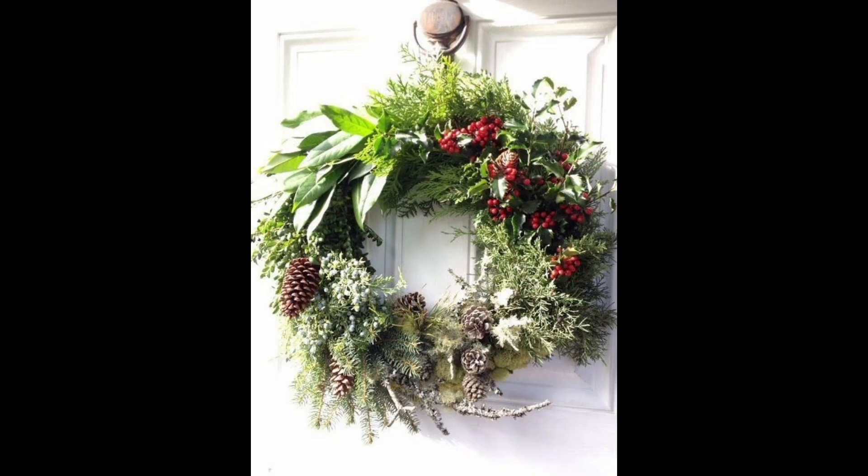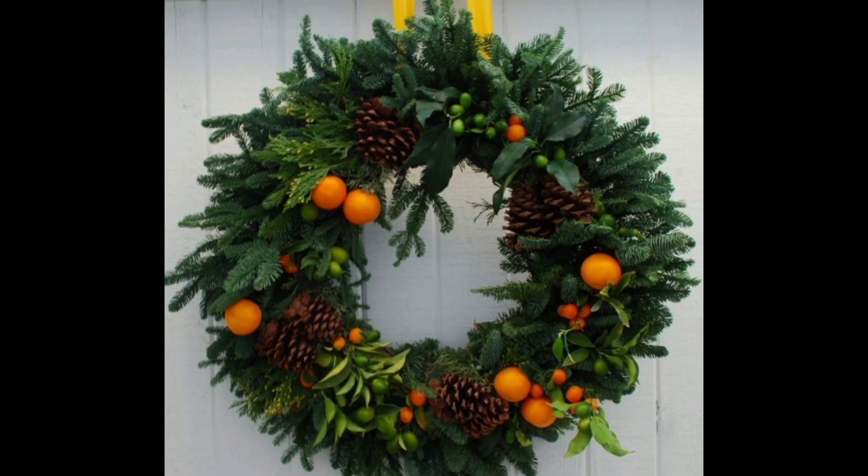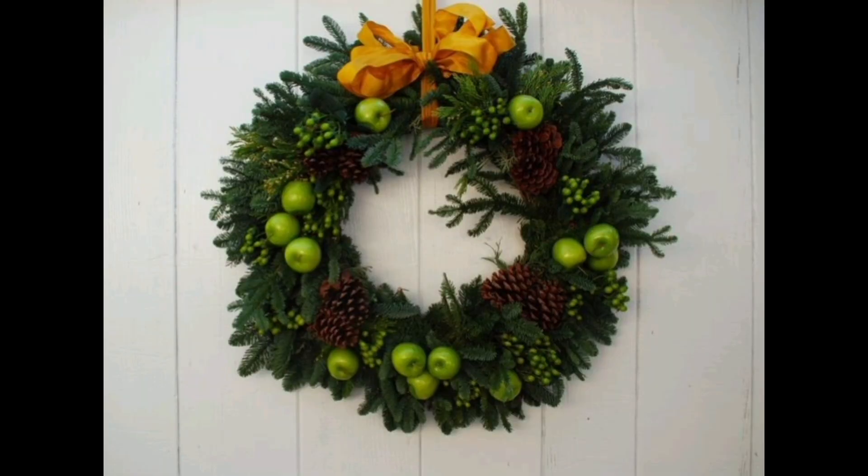We love the contrast of this yellow ribbon with the green wreath. If all of this seems like too much effort, find some ribbon you love and wrap it around the wreath. We used this happy red and white striped ribbon and wrapped it around a boxwood wreath for a cheery and modern look.